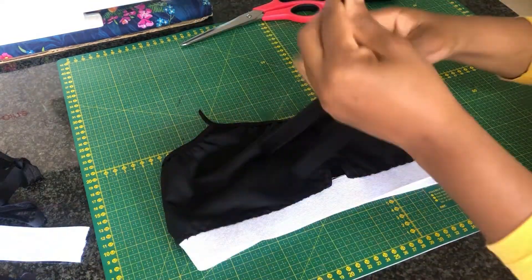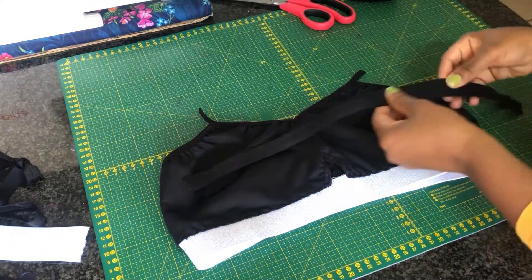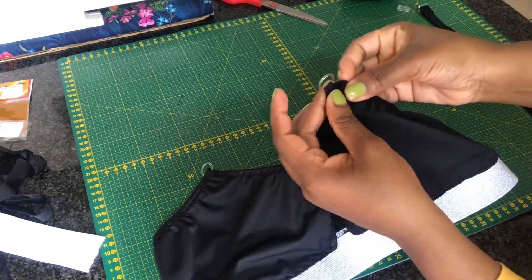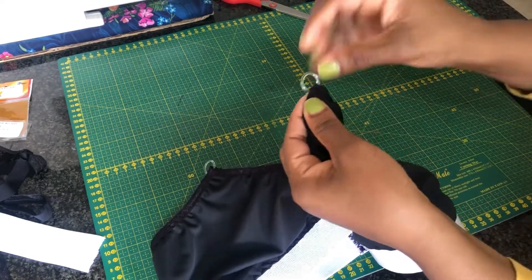The next thing we need to do is attach the strap. If you want to know in detail how to attach the strap, please do check out my tutorial on how to sew a bralette — I'm using the same method as I'm using on this teen bra.